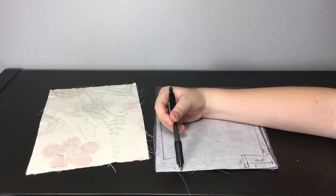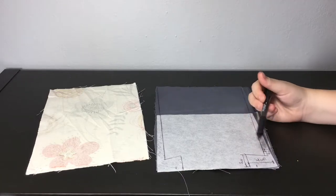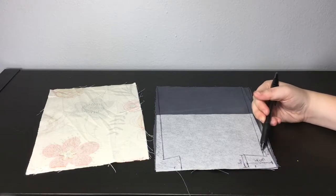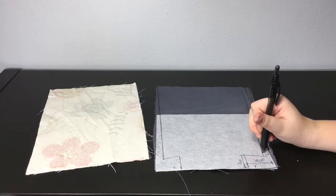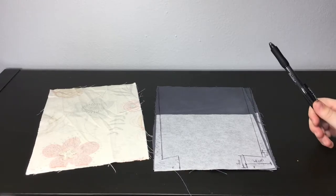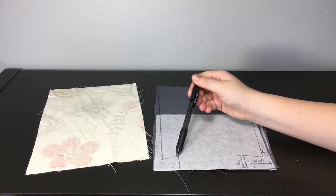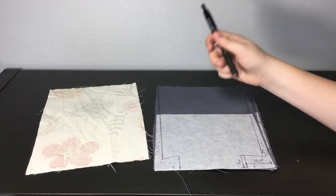Now measure 4 centimeters on both sides from the edge and mark a dot. From that dot, measure 3 centimeters up on both sides. Then measure 1 centimeter from the edge to line it up with the line you made and make a dot, then mark 1 centimeter below. From the corner to the lowest dot, and from the lowest dot to the 3-centimeter line, draw a line on both sides. The middle section should measure 10 centimeters.